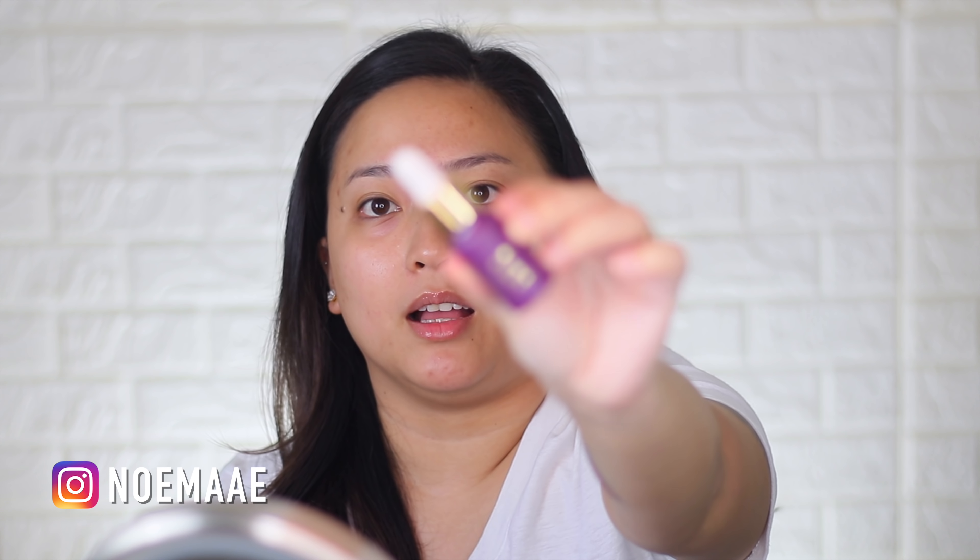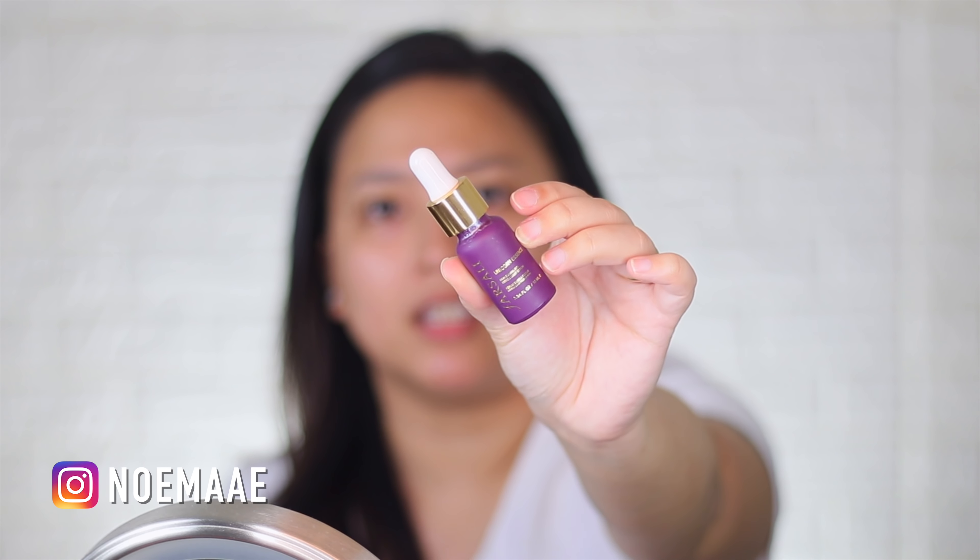So let's get started. First things first, you need to prep your skin. This will ensure that your foundation — whatever you're going to put on top — is going to be seamless and beautiful and perfect.